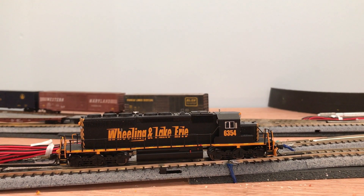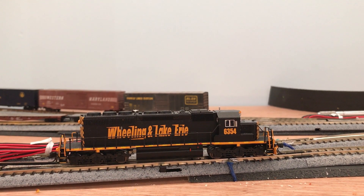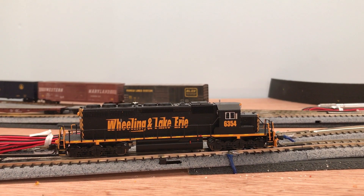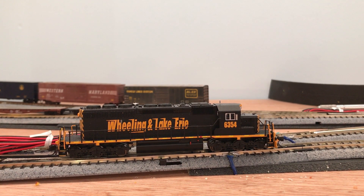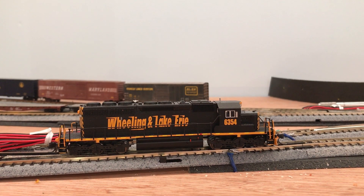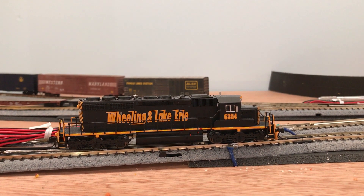Hey there YouTube, welcome back to the Allegheny Northern in N-Scale. You are looking at an Intermountain SD40-2, one of my absolute favorite locomotives as I'm sure it's many of yours, but that's not the reason I am doing this video.